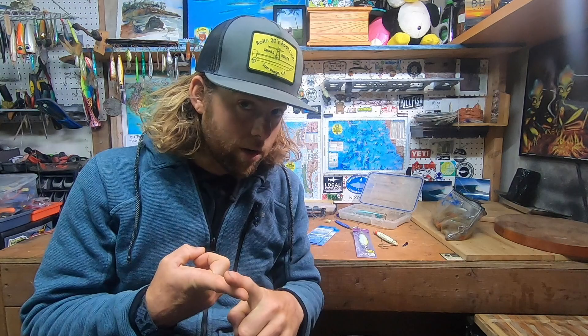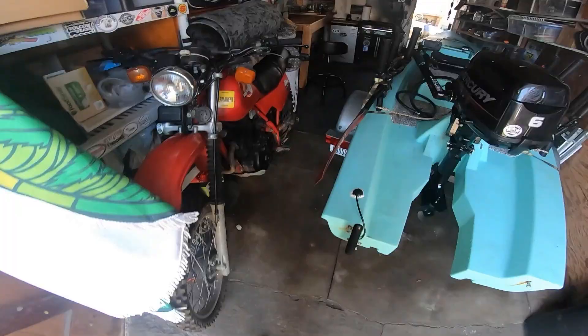Good morning, I'm Mikey here at SD Fish and Sips. Today I'm taking you through a walkthrough of my solo skiff. I'm going to start off by talking about storage and transportation, then move on to the gas and the motor, and then talk about rigging and mounting, including fish finder and bait tank.